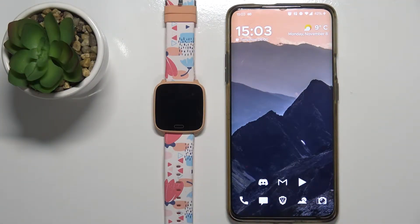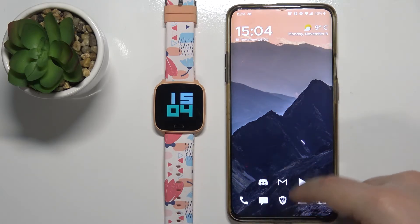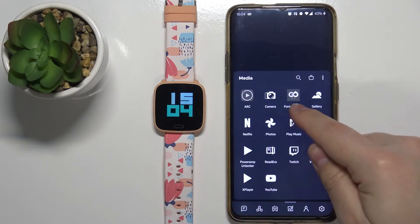Welcome! In front of me I have a Forever iGo JW100 watch and I'm going to show you how to factory reset this device. If you want to factory reset this watch, first your watch needs to be paired with a phone via the Forever Go Fit application.